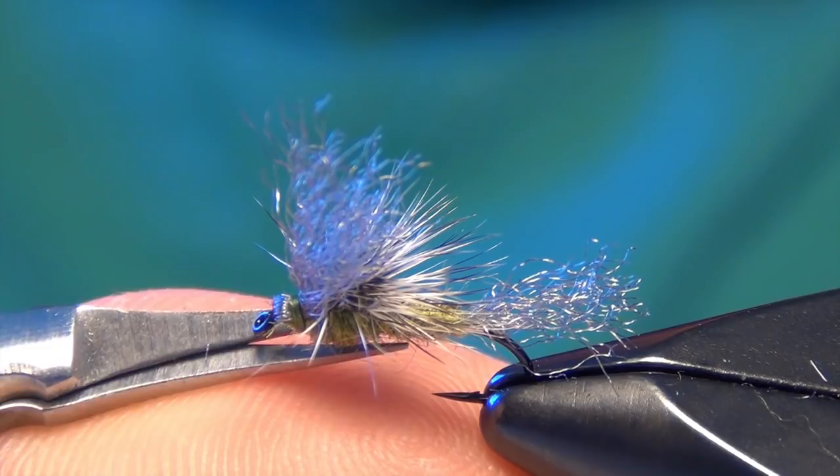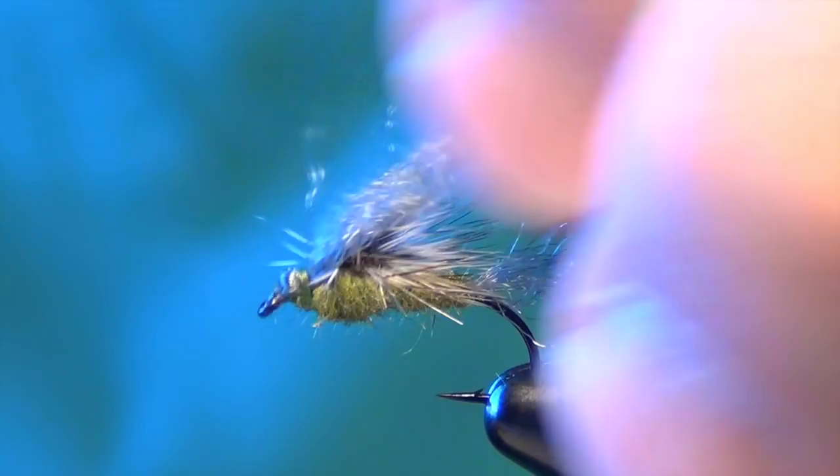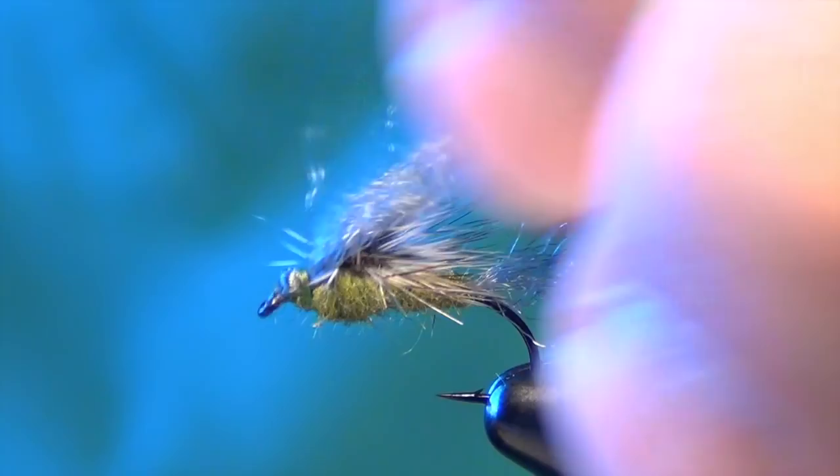But very good fly from Mr. Moorish. And very effective on selective trout when they're eating mayfly emergers that are just kind of stuck in the film. This is a great pattern for that. And that is the Moorish May Day.